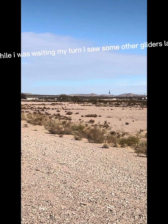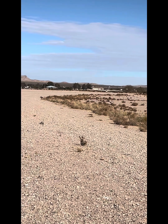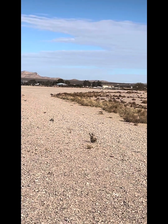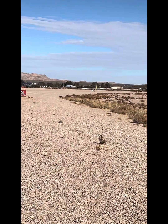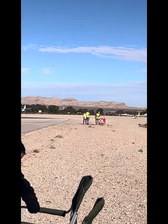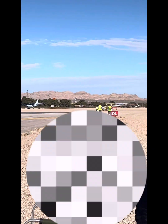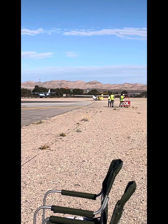While I was waiting my turn, I saw some other gliders land. And I don't want this to be another boring video like the last one. So while you sit back and relax and enjoy some videos of some planes landing, I will explain how a glider works.